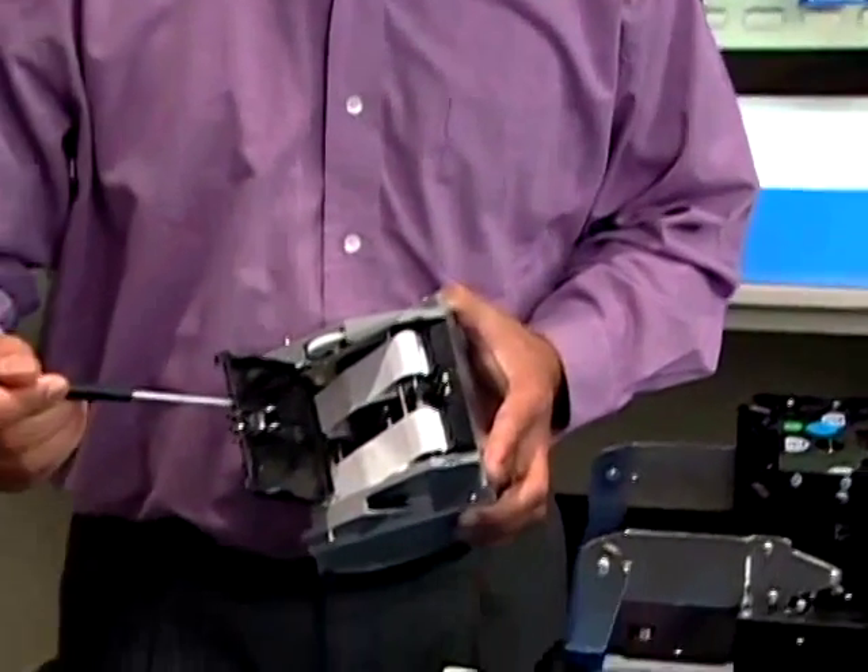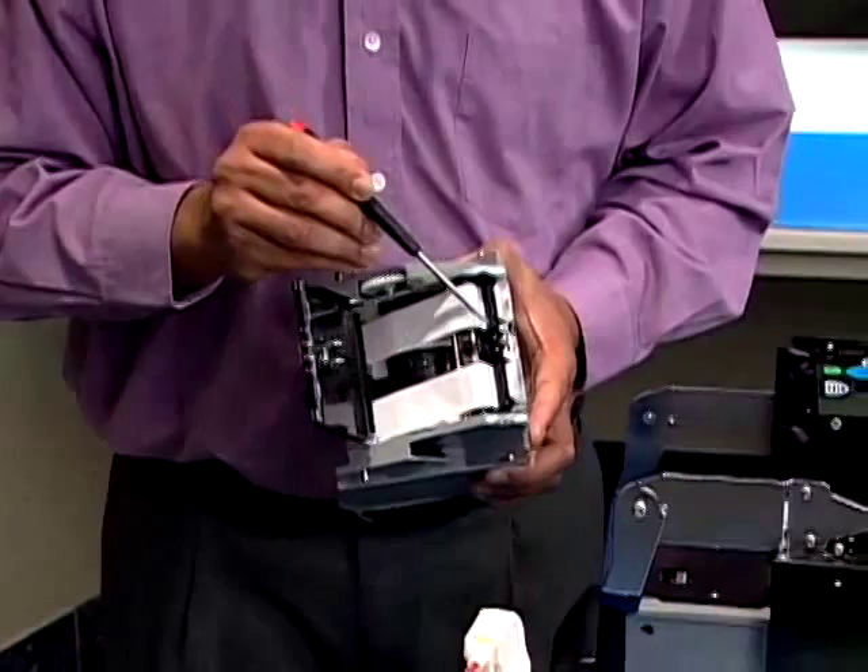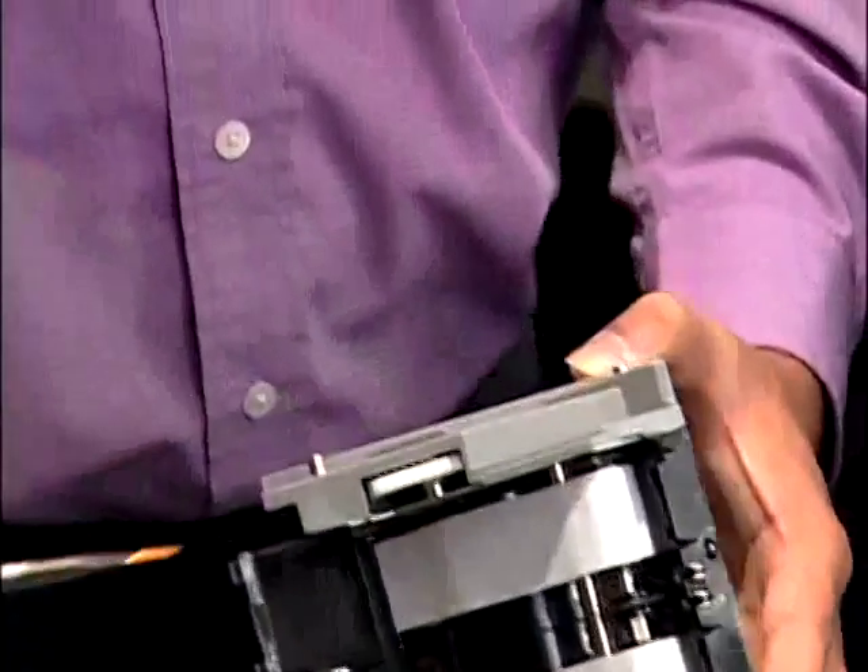The light guides and sensors are cleaned with the soft brush, then sprayed with compressed air and wiped with the lint-free cloth.